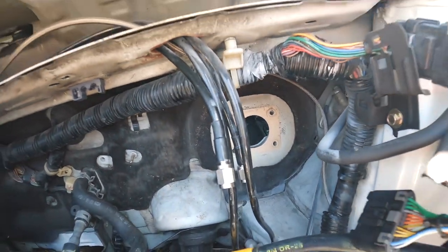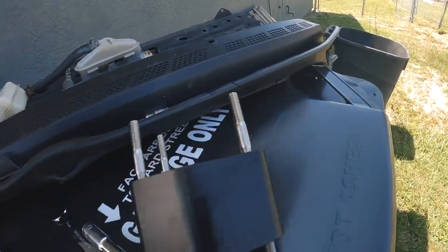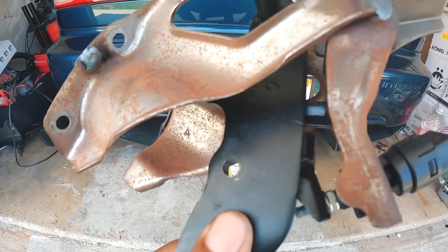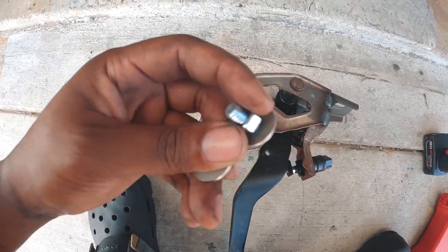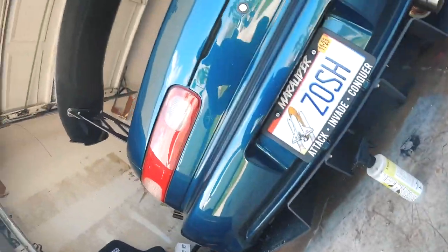The brake booster is removed — got the old one over there and the Hone Developments delete right here, along with everything we need: our rod and our gasket. Shifting focus back to the brake pedal, we're going to use the template they supplied us to drill out what we need.